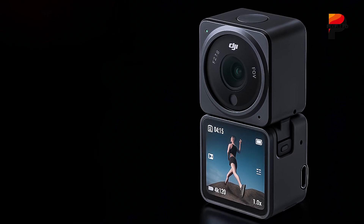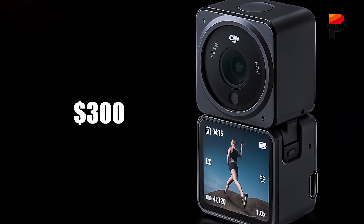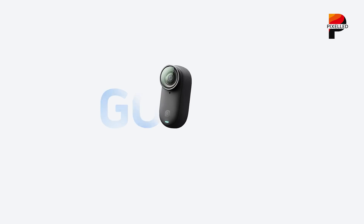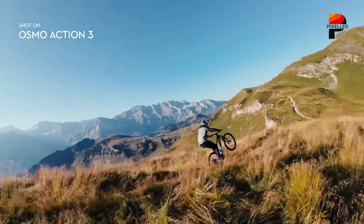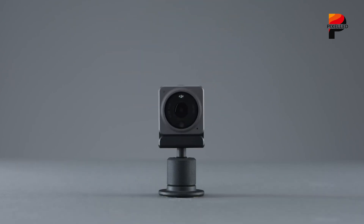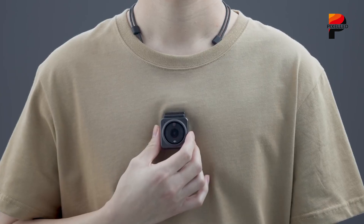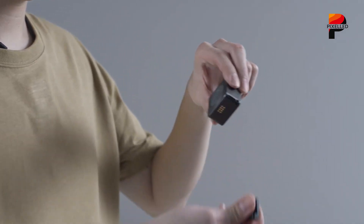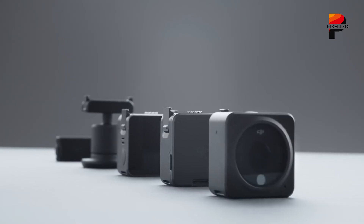Pricing intelligence suggests DJI will position the Osmo Nano kit in the $300 to $400 range. This places it competitively against the GoPro Hero Mini line and Insta360's GO Series, while fitting logically within DJI's ecosystem alongside products like the Osmo Pocket Series and the DJI Mic. This price point makes it accessible to serious hobbyists and semi-professionals alike, offering significant capability without a premium price tag. The modular nature also allows potential future expansion, perhaps with dedicated battery packs or other accessories.